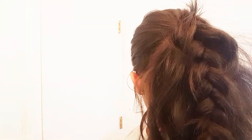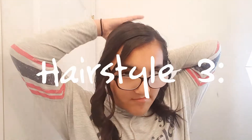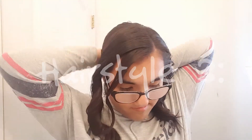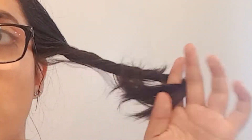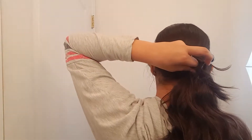Now that I'm done pulling and tugging on that strand of hair, this is what it looks like. For hairstyle number three, you're going to want to section off two pieces of hair in the front of your head and get the rest of your hair and put it into a low ponytail. Then take those two front sections and start twisting them, and take them to the back of your head and tie them off with an elastic.